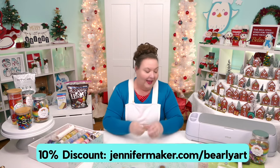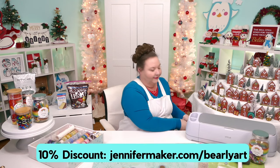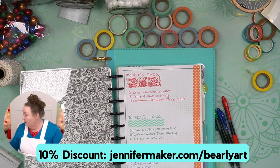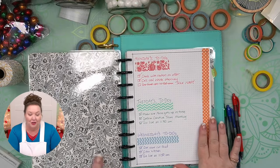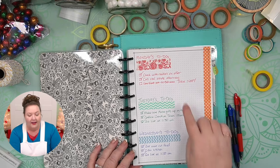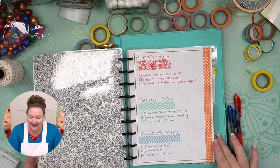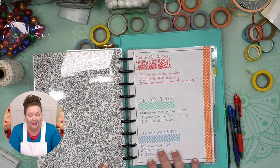First, journaling — it's a big one. You can use it just for cuteness in your journal or for organizing things. Here's an example of things I've actually done. And up here, Realtors — something exciting is coming. I'll explain all of that when we get there. Anyway, it's really fun to do in journaling if you like to journal.